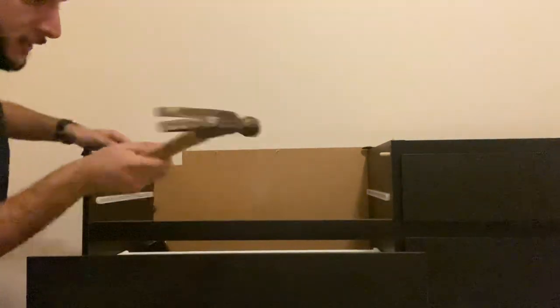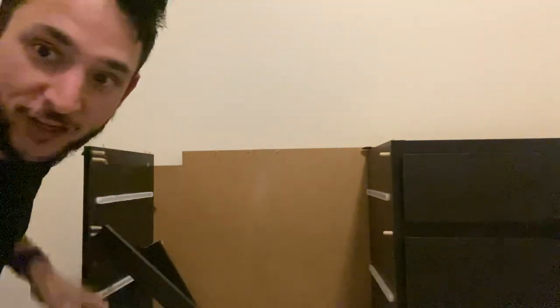And then you can just do that for the next one, and it just comes right apart. And then you can crack off the bits, and it works perfectly every time. Then you just do that with the entire dresser, and then boom — all comes apart.